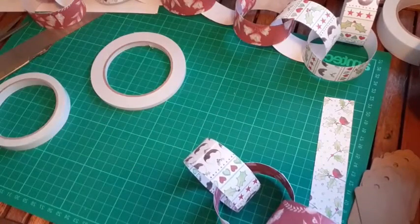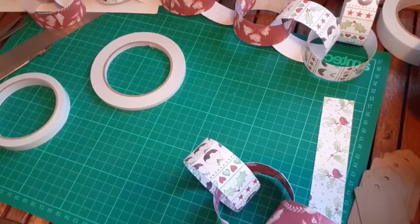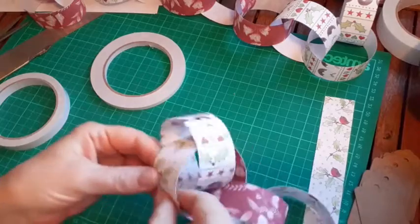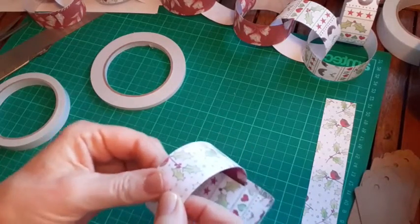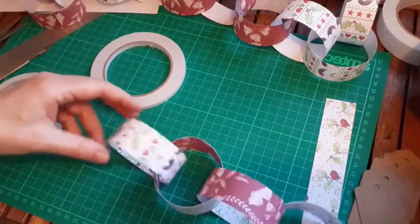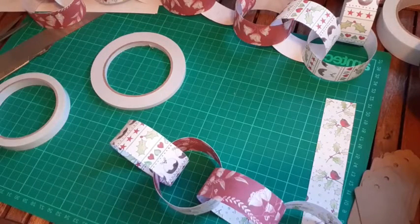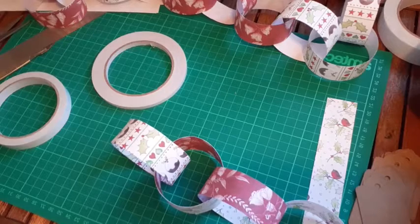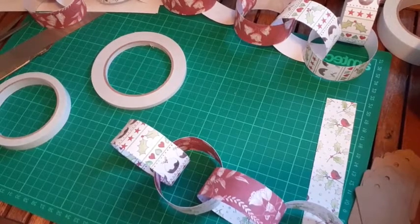That sounds absolutely divine Jill! I love Christmassy picnic food - you can have lots of little tasty things and lots of different flavors. I'm definitely going to go through my Christmas books. I've booked my slot to go shopping in Waitrose - I'll pick up all those lovely cheeses and cold meats, olives... oh I'm getting hungry talking about it! Gravlax - although we're not really allowed to eat salmon in my house because my other half is a very keen salmon fisherman.